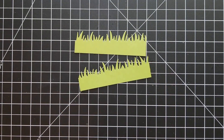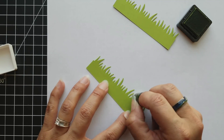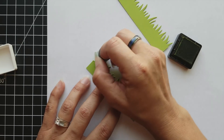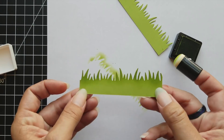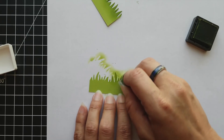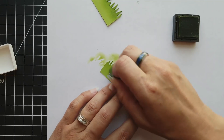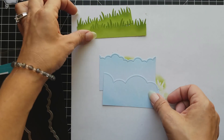Once those are die cut, I put them off to the side. I took some cilantro cardstock and die cut out that grassy border. I'm going to give these a little bit of dimension by adding some shading, using the cilantro ink from Lawn Fawn and a small finger dauber to add that color to the top of my grass. I plan on layering my grass, so I want to make sure there's distinction between the two so they don't blend together on the card.